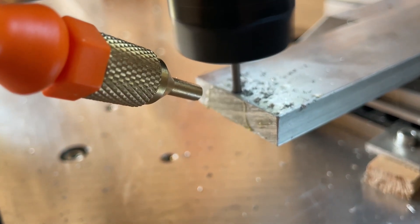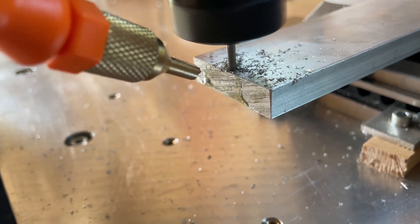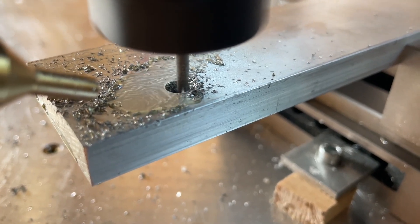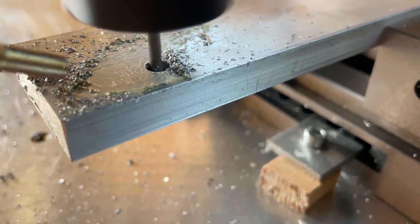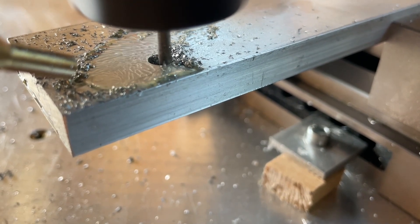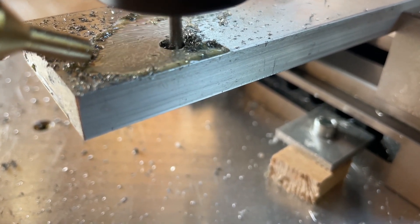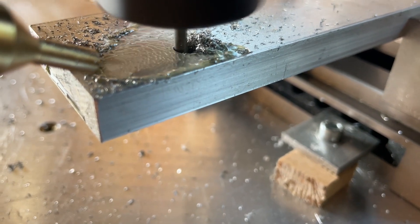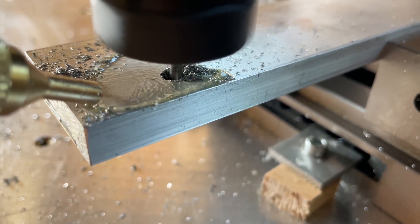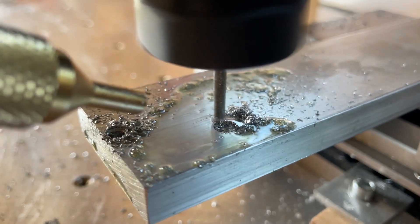For these parts I almost exclusively use the spiral drilling operation in Fusion 360. Here you can see the mist cooling system, which I installed last week, is working perfectly. It really helped to blow out the chips that formed in the depth of the holes. The problem is at the moment I have to activate it by hand with a trigger. A definite upgrade I will do is change this to a ball valve that I can turn on so it just lubricates itself.